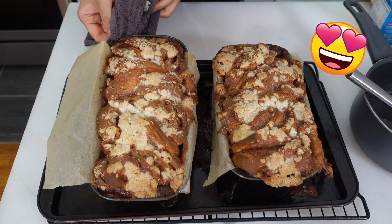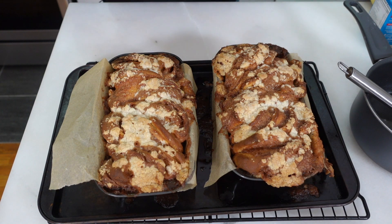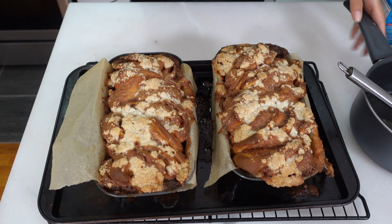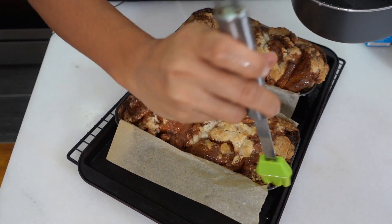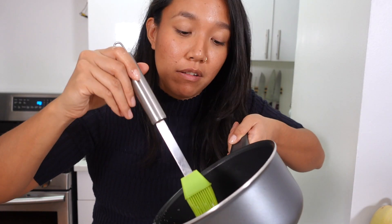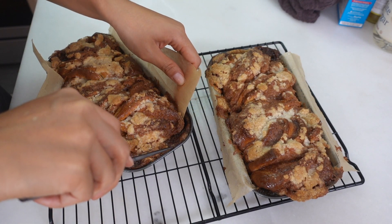Oh my gosh, look at these incredible babkas! This is another reason you want to put a tray down underneath — so you don't get cinnamon sugar mixture all over the bottom of your oven. Once these come out of the oven you immediately want to brush them with the sugar syrup. If you have extra sugar syrup you can keep it — this is literally just simple syrup, which I saw being sold for ten dollars a bottle in Brooklyn. While they're warm, try to pry up the edges so they don't get stuck in the pan.